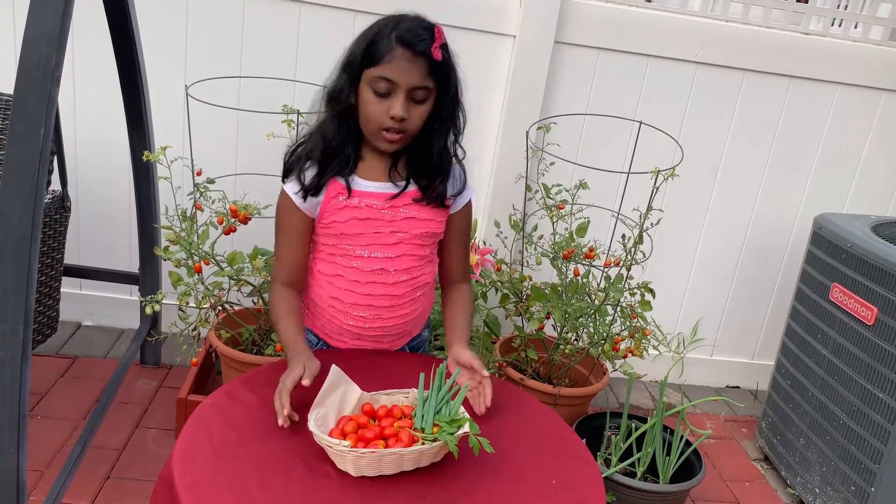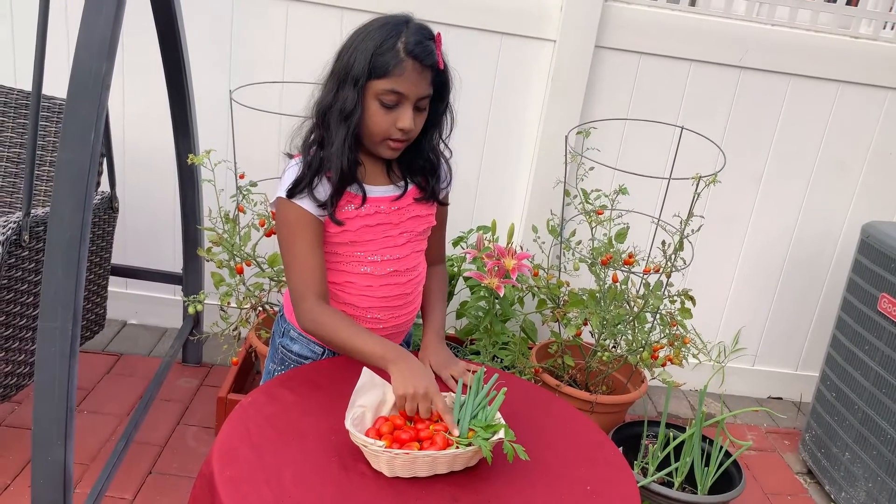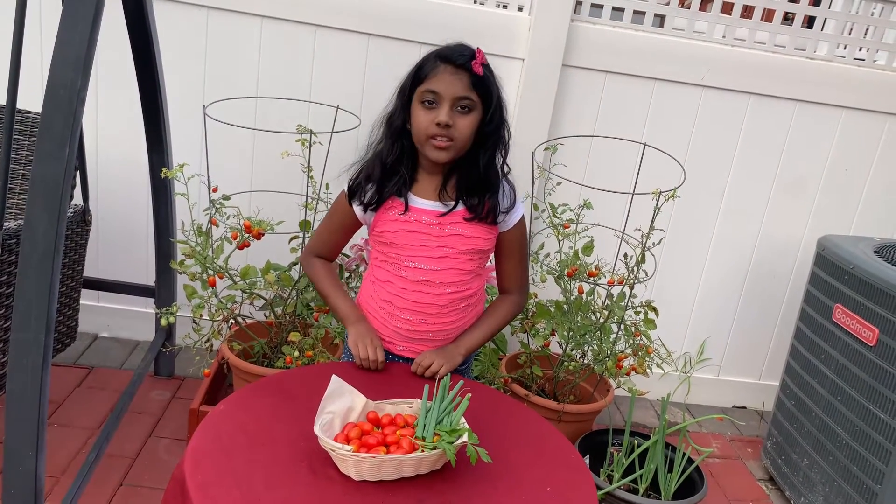Now that we have all of our fresh ingredients — cherry tomatoes, scallions, and parsley — you need to wash them very well.